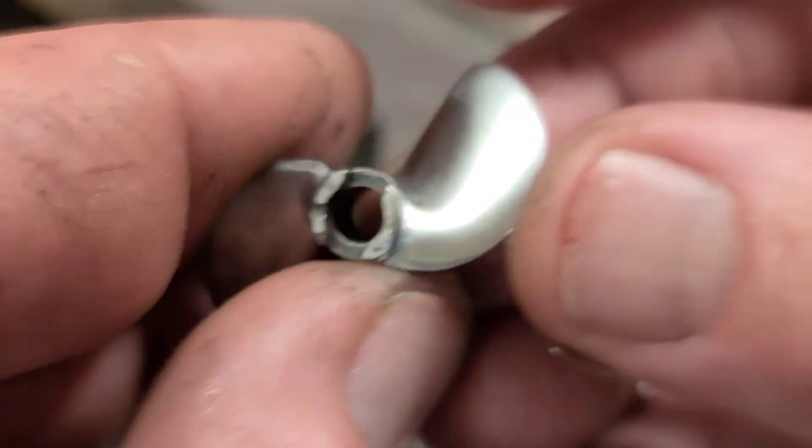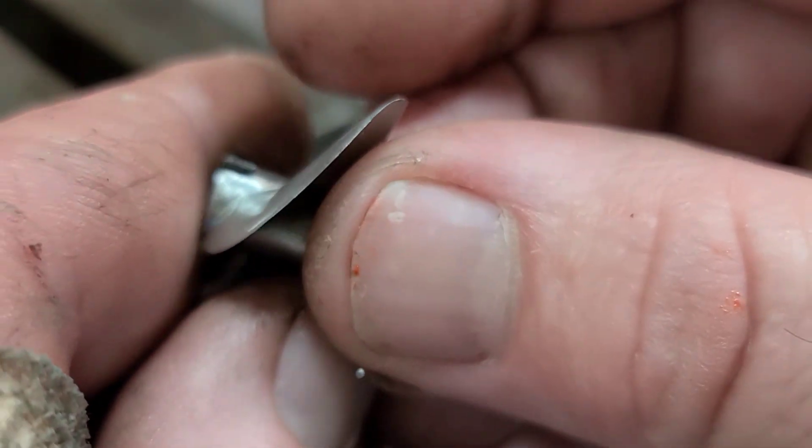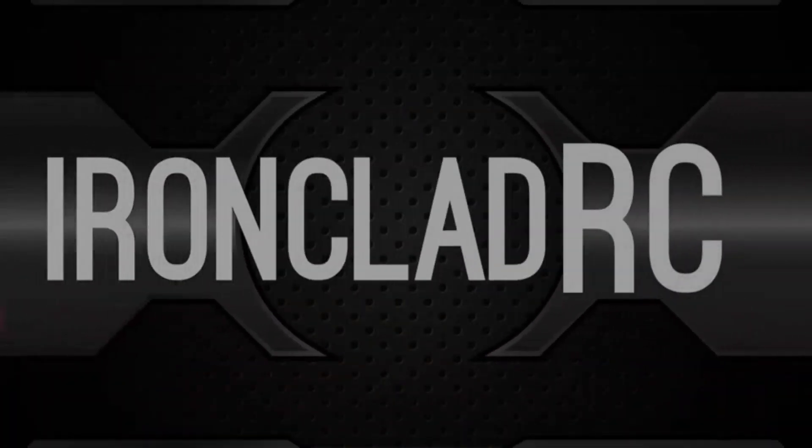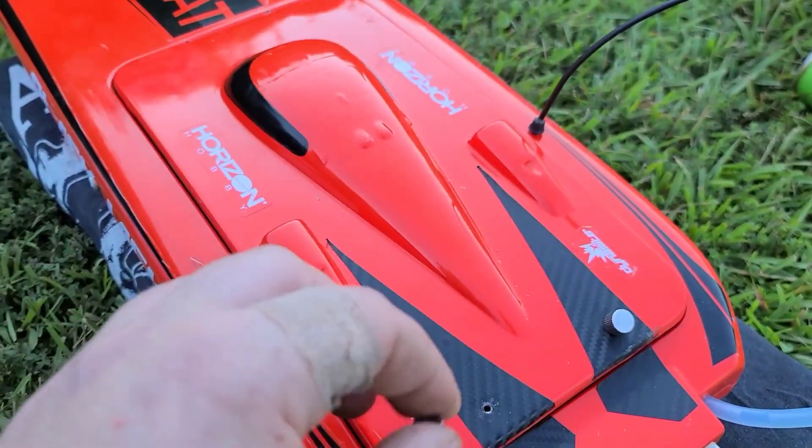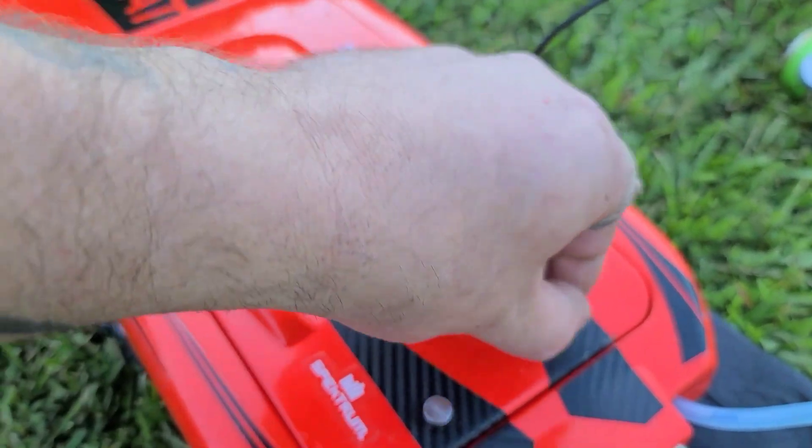Let's go try it out — let's go see what it does. I'll see you guys at the lake. Alright, so we're out here at the lake and I'm going to give it a shot.